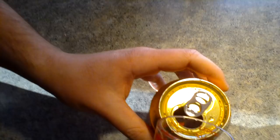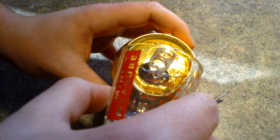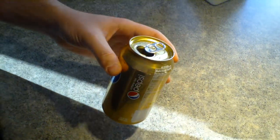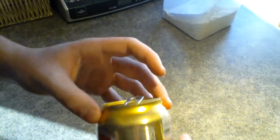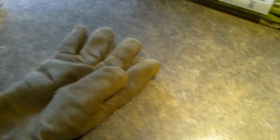So you pour the water in like so. Careful! God dang it! Easy! Oh my god, you spilled a little bit. I think I know what I just did. You can add this part, right? I think so, okay.